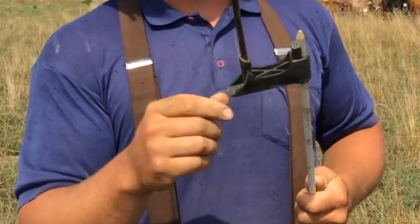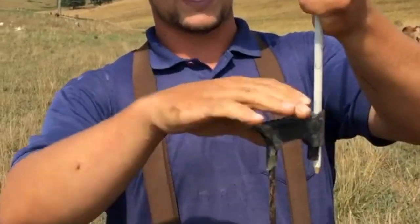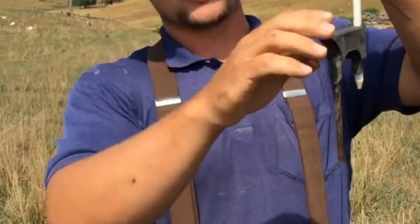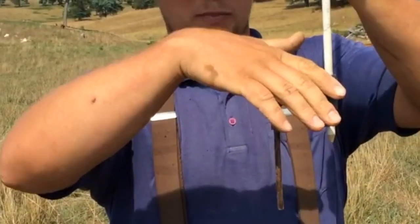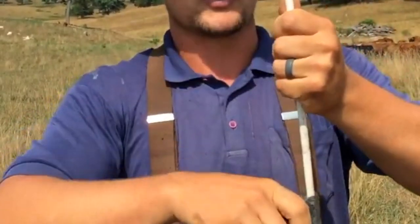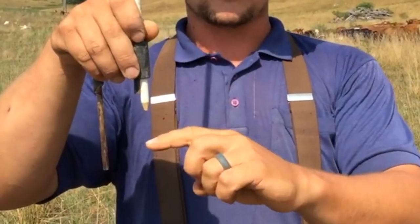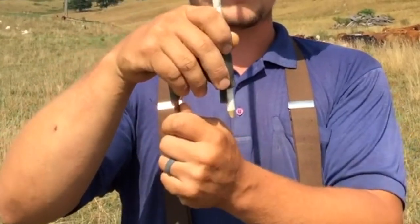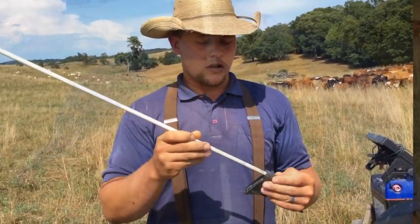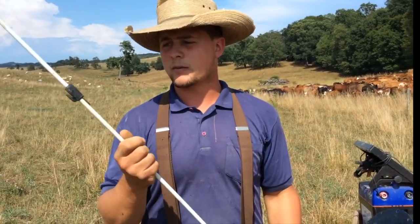One of the really nice features is when you go to step on this, the main part that's going in the ground is directly underneath your foot. So you can push it into really hard ground — you can hammer on it with your heel and it'll drive that in. If you're in soft soil, set this down a little farther so you get a good bite. So that's the pros — I really like these things, very happy with them.